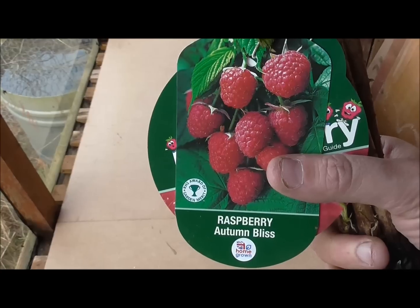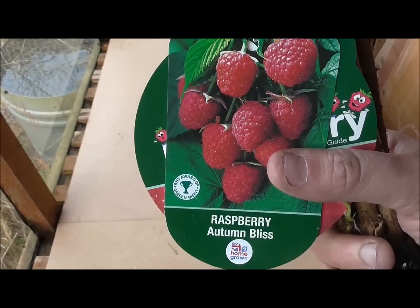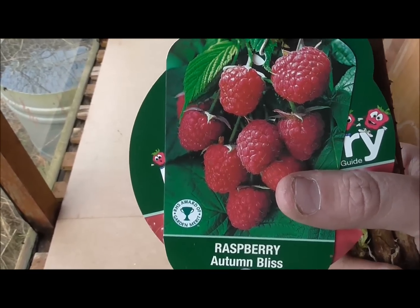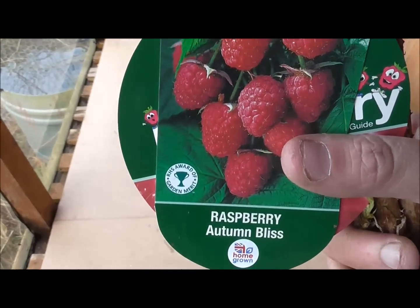Some raspberries — Autumn Bliss. Never grown this variety before. I chose it because it's a bush rather than a cane. I've grown canes before and I've found them to be a bit of a pain to be honest. This one you just plant and let it grow — it forms a bush.